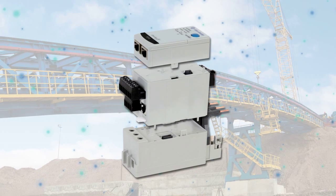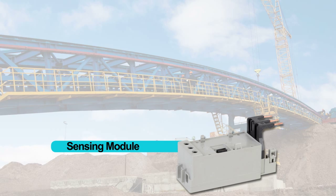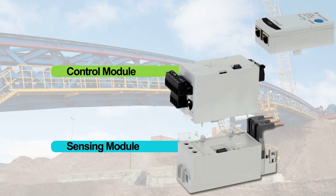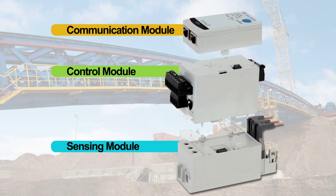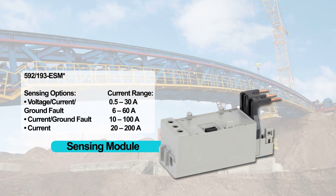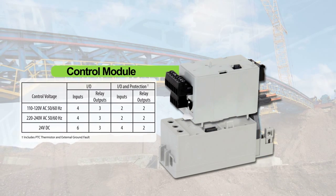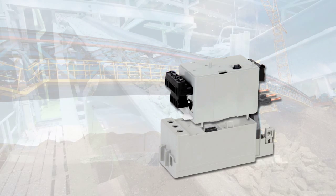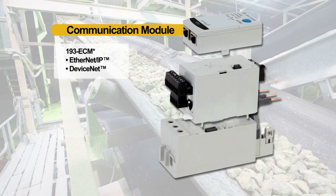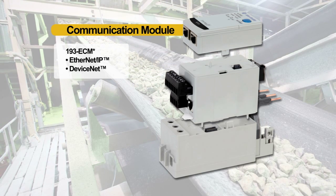This relay is a little more modular in nature compared to the old E3+. We have a sensing module, a control module, and a communication module. Users will pick and choose the various types of sensing that they want to monitor. On top of it, they'll add the control module, which handles the various different types of voltages that activate their inputs. Finally, they'll add the third module, which is our communications module, which they'll use to configure and program with their PLC.